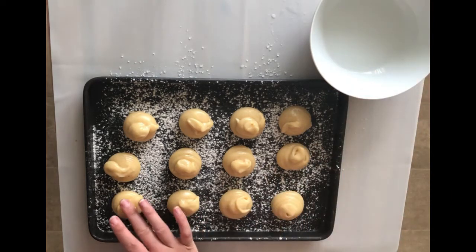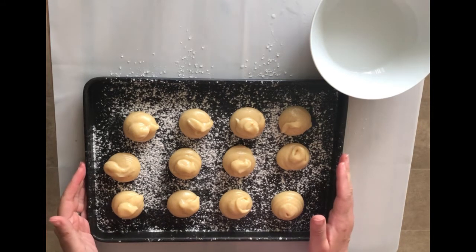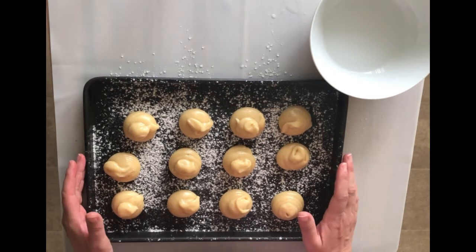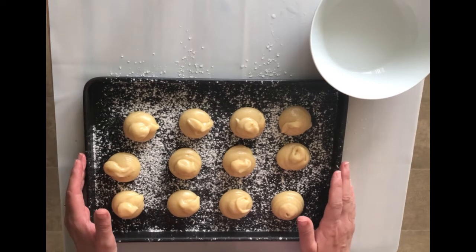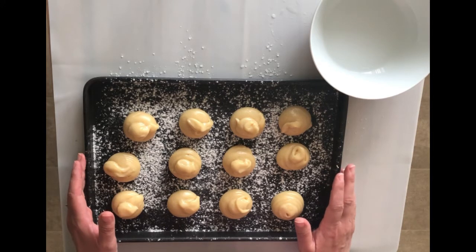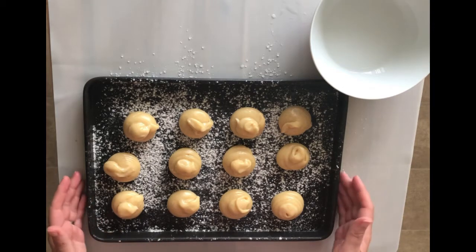Grab your oven gloves and put them in the oven for 10 to 15 minutes, until they're quite firm to touch. Then switch off the oven and leave them in for at least another 10, possibly 20 minutes. They should be puffed up and quite hollow — if we take them out too early they might sink and flatten, so we want to keep them puffed up.